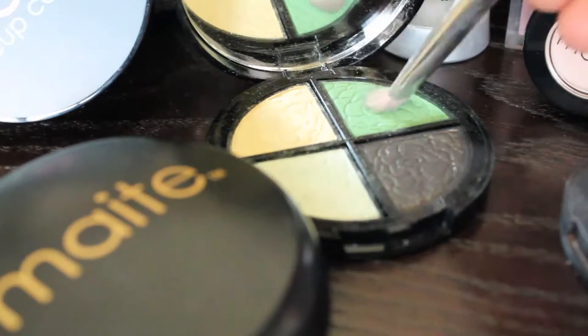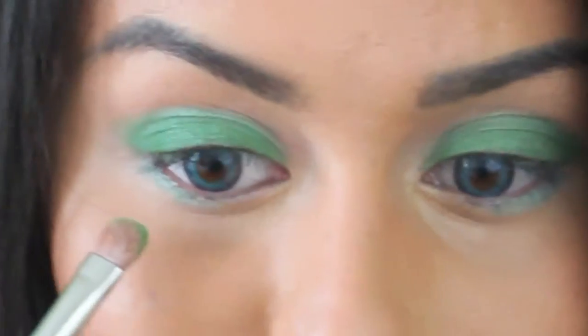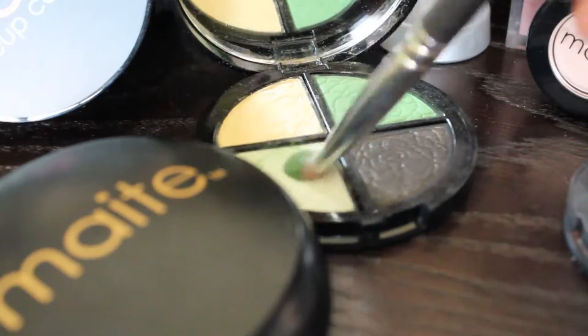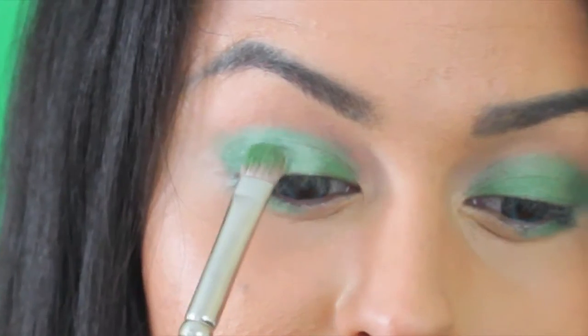Now for the fun part, I'm going to take this signature shadow quad in Trend Maverick and I'll be using this really pretty shimmery green color, placing it over the lid and the lower lash line. Next, I'll be taking this beautiful iridescent mint color and placing it on the center of the lid. Doing this is going to make your eyes pop — it's going to look really, really nice.